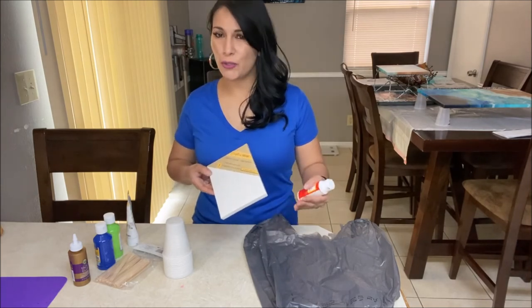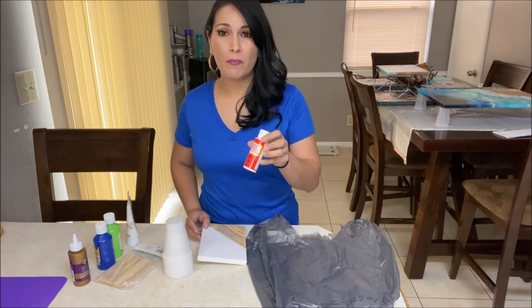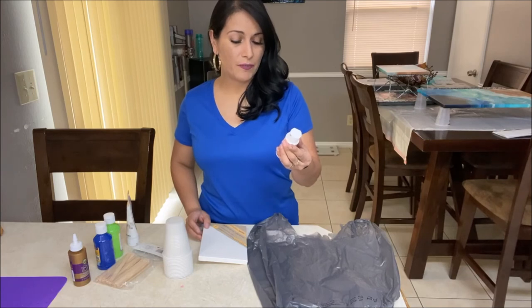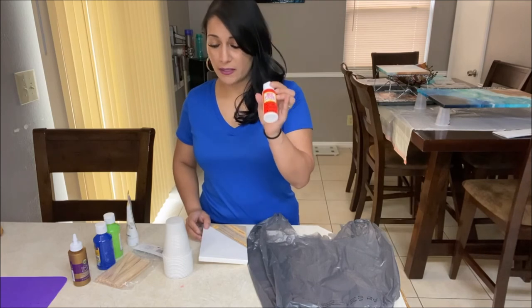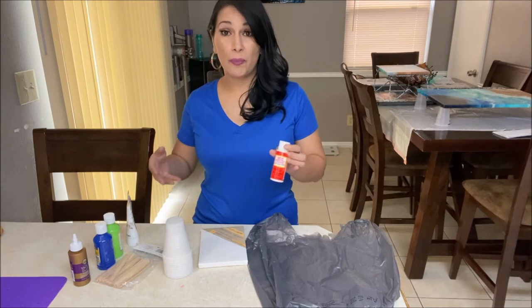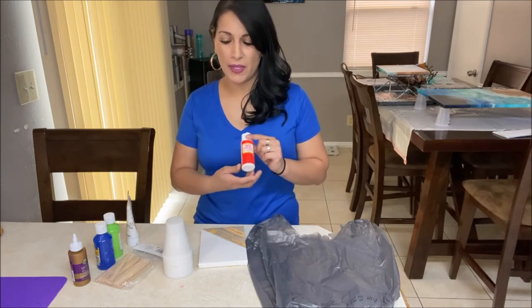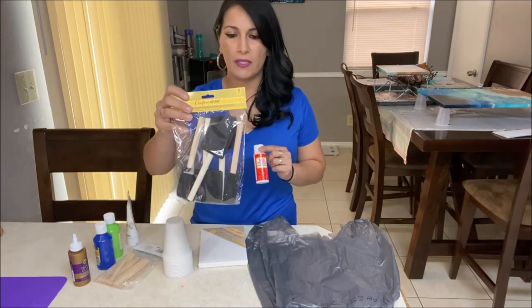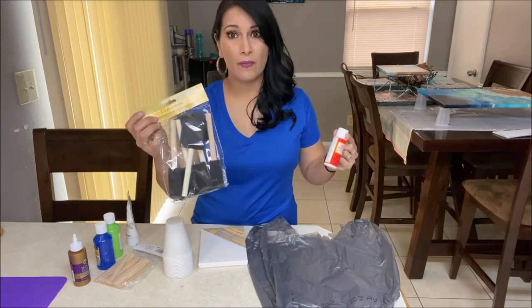At Dollar Tree you won't be able to find a varnish, but I was able to find Mod Podge, which is a water-based sealer — the glossy kind. So I decided to buy this to show you what it would do to your painting in case you wanted to use it as well. And to apply it, I decided to use some sponge brushes, also from the dollar store.